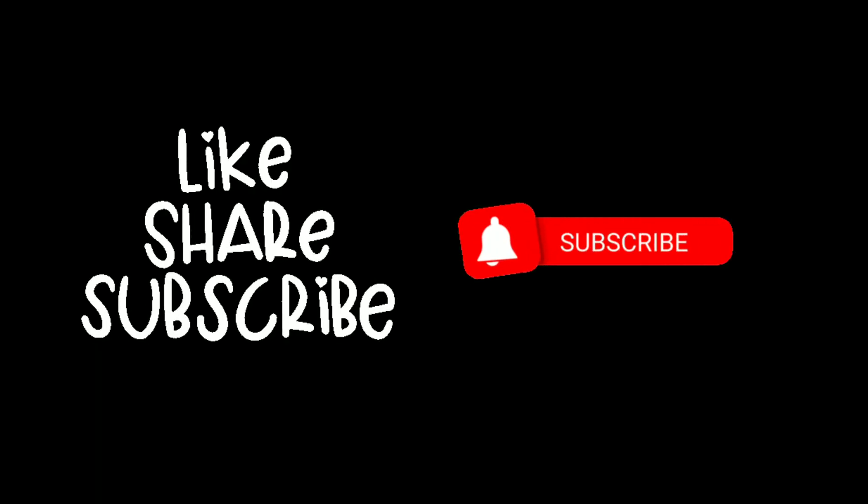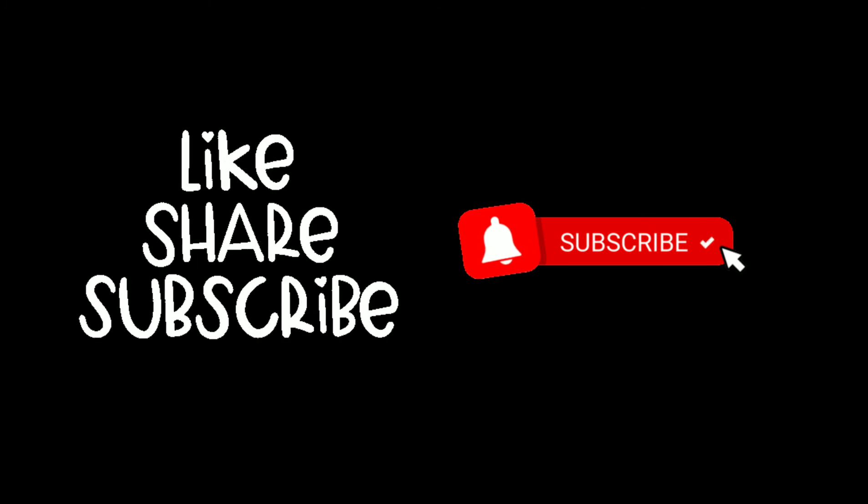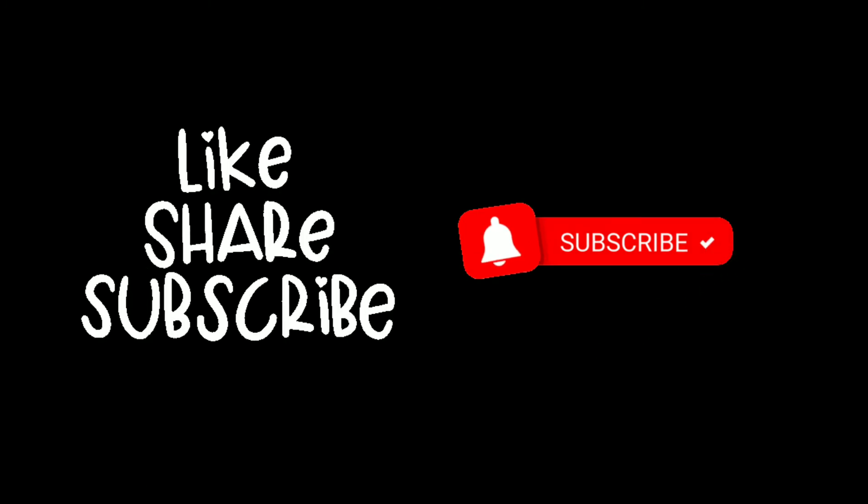Please like this video. Please share it with your friends and family members. Please subscribe to our channel. Thank you for watching the video.